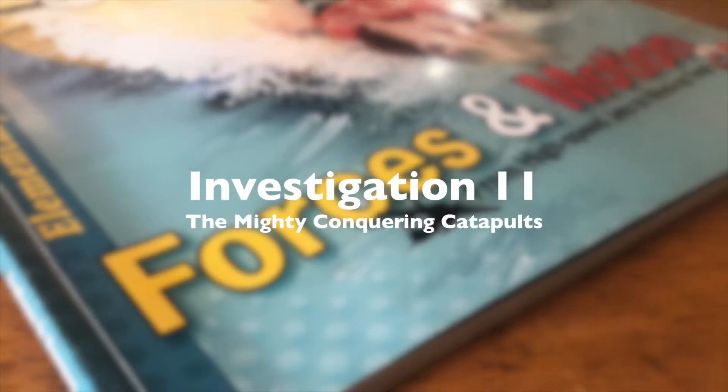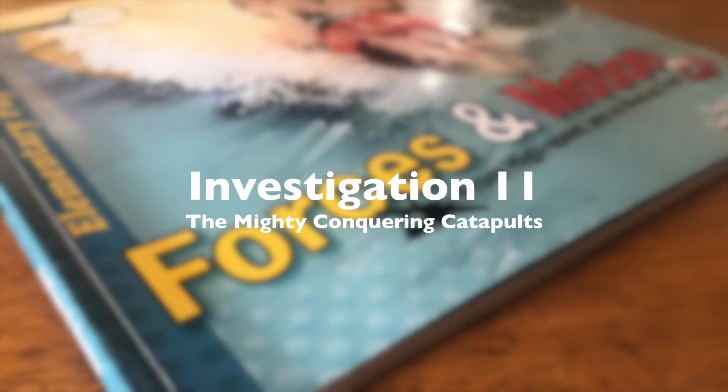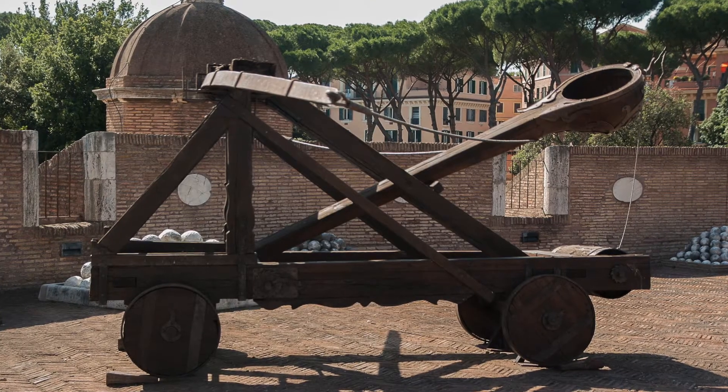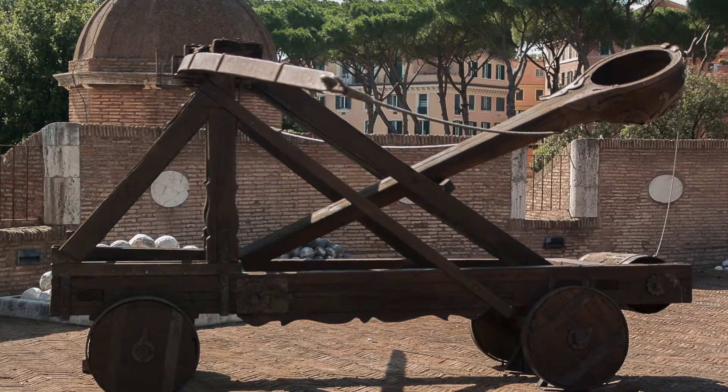In today's lesson, students will be studying catapults. These devices were important weapons used by early Romans and other military units. While walls around a city were a strong defense, the Romans developed a catapult that could launch heavy rocks and damage them.